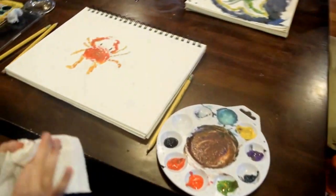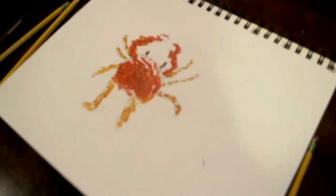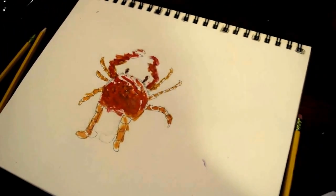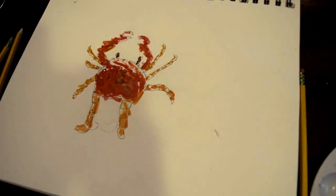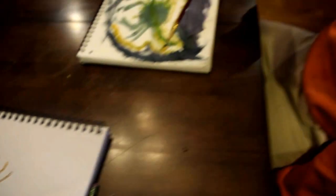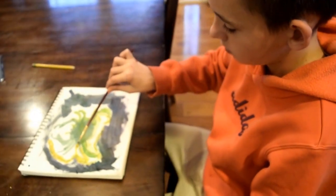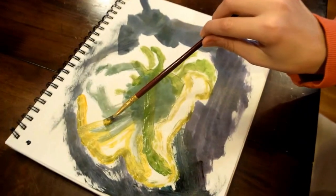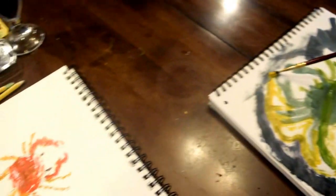That's so good. Esther, can you go back to where you were? Back, because she's still painting. Peter's doing it completely different, huh? You're doing it your own way. I'm doing it different. You are. Oh my gosh, wow.